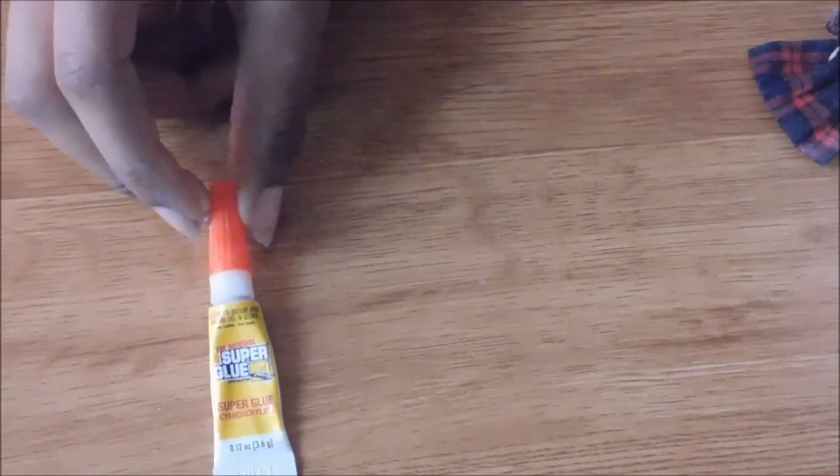Hey you guys, it's me and I'm back today to show you a nifty little trick. This trick could work on basically anything — from metal to other regular household things. We're going to show you how to get a super hold on things.